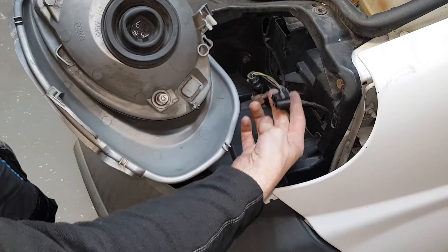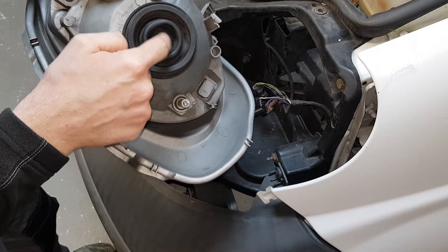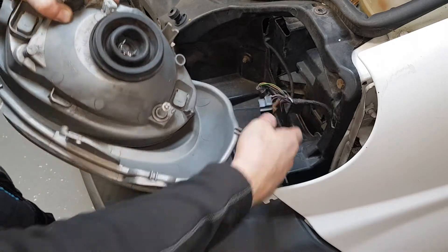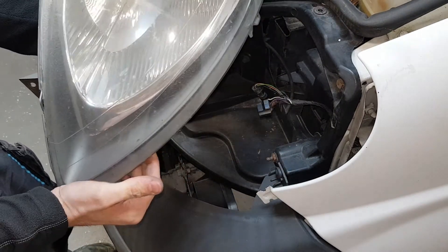All it is is mounted onto the bulb — you have these three pins and they go in place, and that's as simple and easy as that. So this is one of your headlights removed.